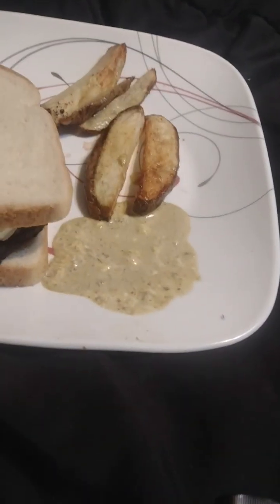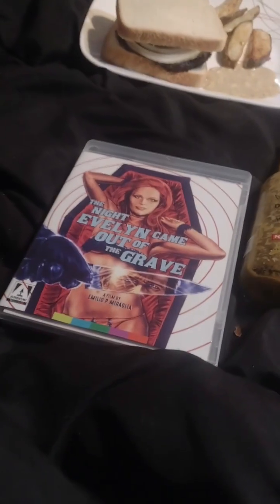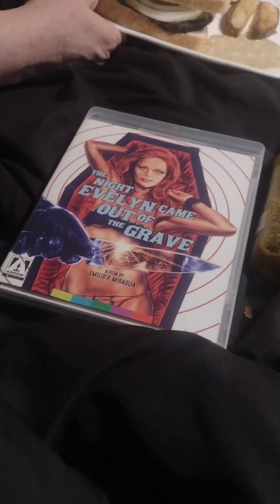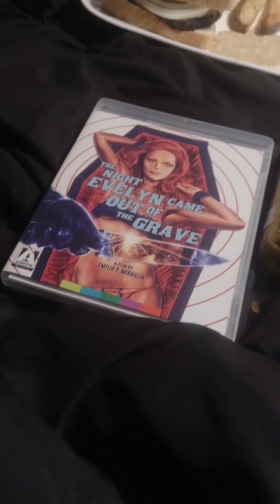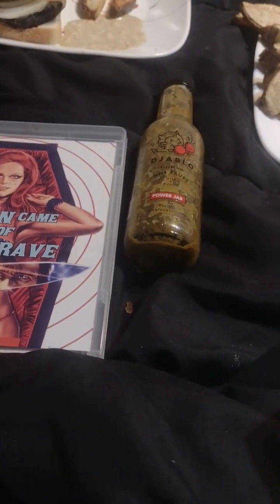Mrs. Horror of Spice, what special thing did you do with the hot sauce? I made burgers and fries, and what I did is I did a one-to-one ratio between mayonnaise and the hot sauce, and put it on the burgers, and I put it on a side dip for dipping the fries in. Here's her final product on the dip. There's her burger and fries. Come back and see us in a minute, and we'll discuss what we thought of The Night Evelyn Came Out of the Grave, as well as Diablo Hot Sauce. Catch you then.